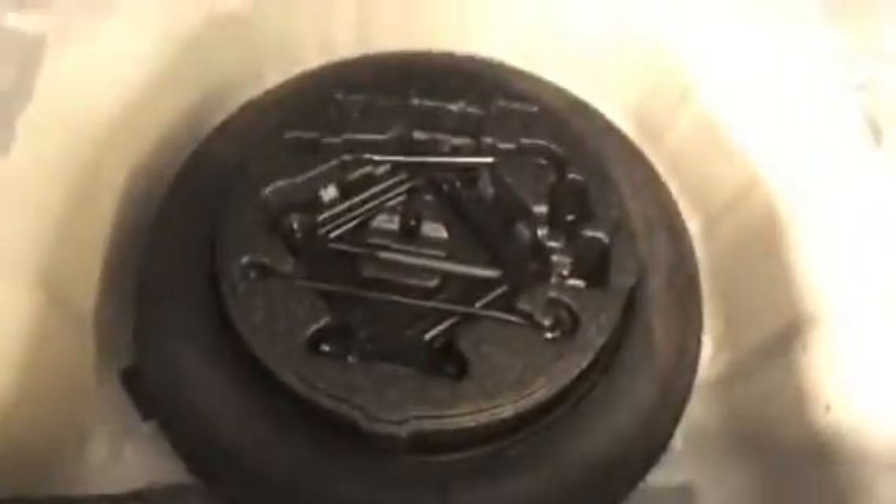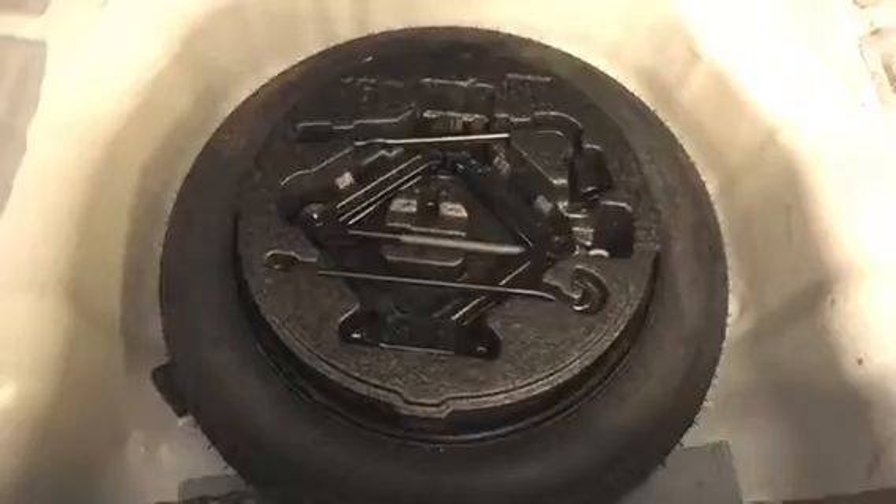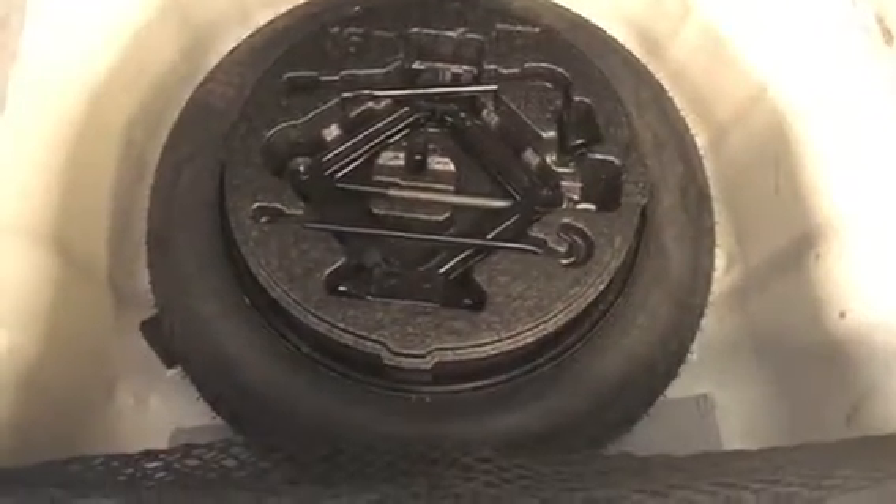You will see the trunk is pretty huge in there, actually. It has a nice heavy carpeted mat, and if you flip that up you will see you have your spare tire, your jack, and all the tools — in case you have a flat along the road, everything you need is in there to get that taken care of.